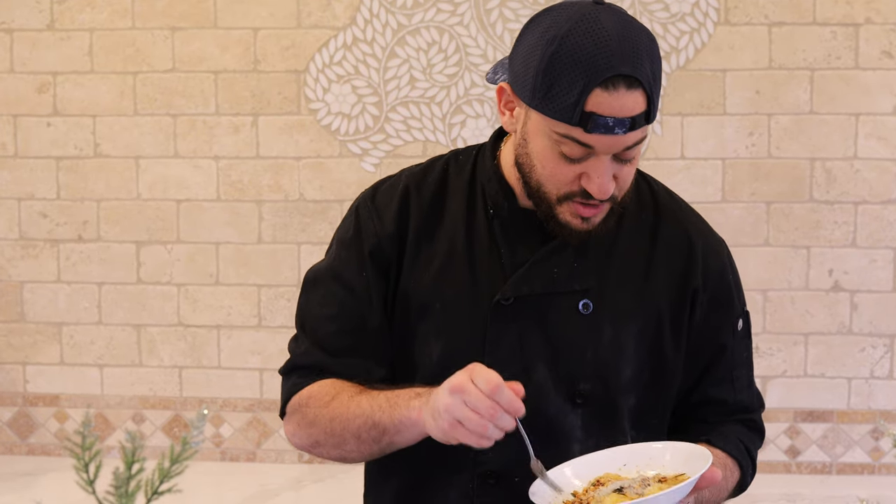Ravioli. An easy step-by-step way to produce one of Italy's classic dishes at home. Super simple to make, easier than you think it would be, and it's a great way to jazz up an Italian classic. So sit down and relax, let me show you the perfect way to make these fun little pasta packages.